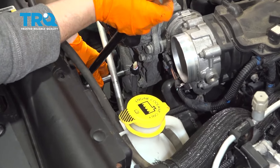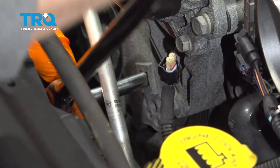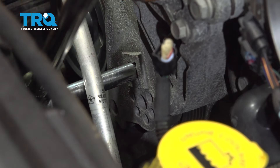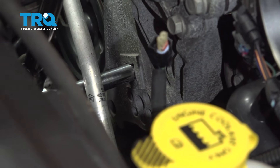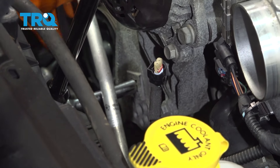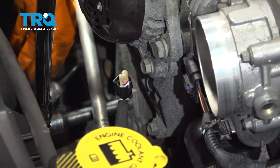With a half-inch drive extension and ratchet, I'm going to loosen up the serpentine belt tensioner so I can take the belt off. I'm going to push down on it slowly because it's got a shock for the tension — I've got to push that hydraulic back and let that fluid slowly seep down. Once I feel it's loose enough, take the belt off.